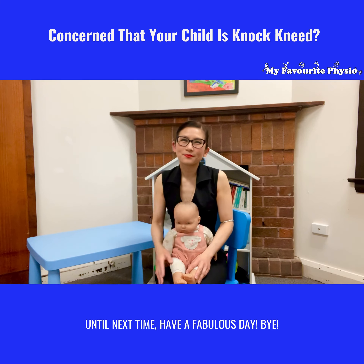If you know somebody who has a child they're concerned about — maybe they've noticed they're knock-kneed, falling over, or running quite uncoordinated — please like and share this video with them. Until next time, have a fabulous day!